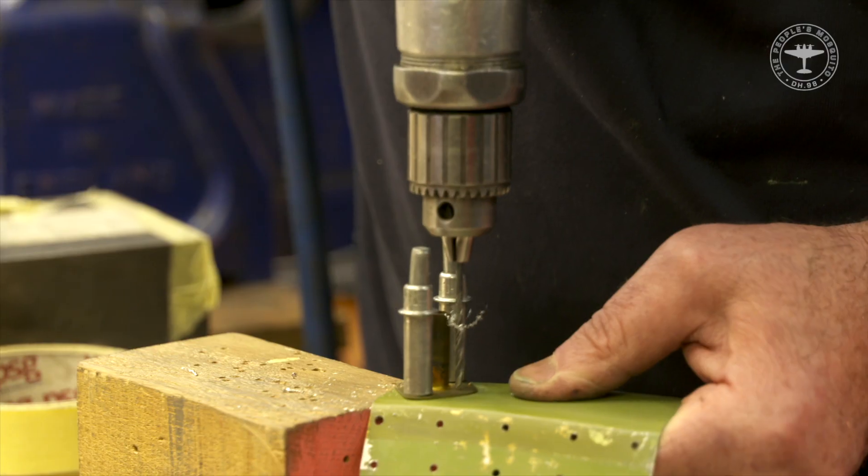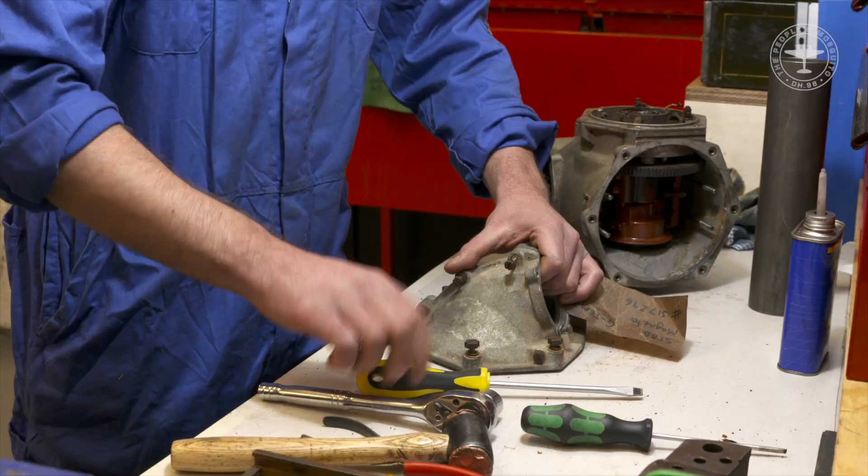What is it that qualifies Retrotech to take on the build? First of all, we have experience in every single aspect of the Mosquito — from woodwork, metalwork, engines, instruments — you name it, we do it.